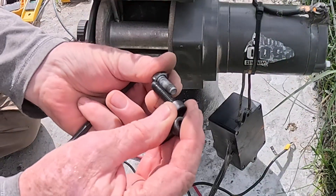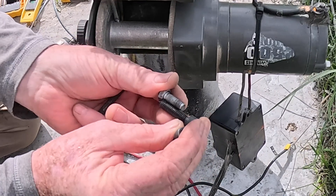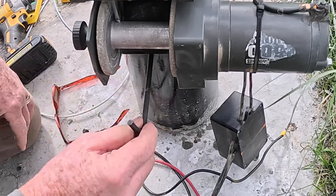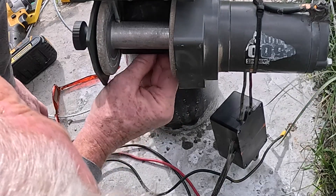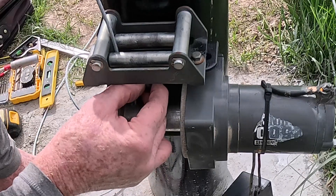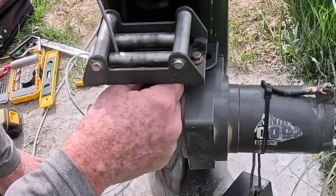I got some fairly big bolts here, they're about 10 millimeters longer. Once it got in the thread, 10 turns — that's pretty sweet. A big heavy duty bolt like that, it's very important. That's what we're going with.